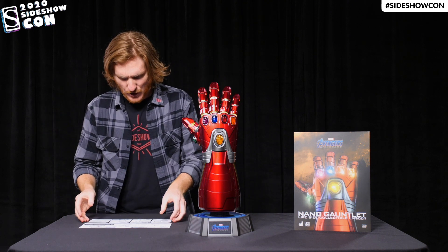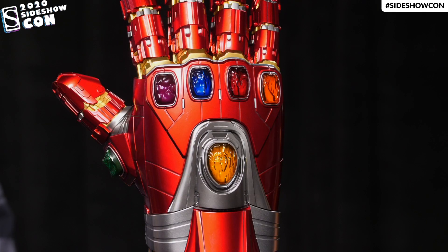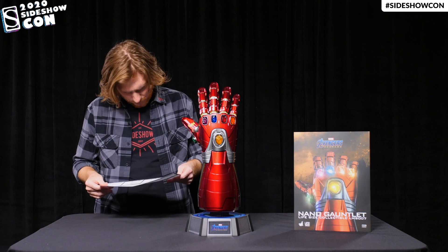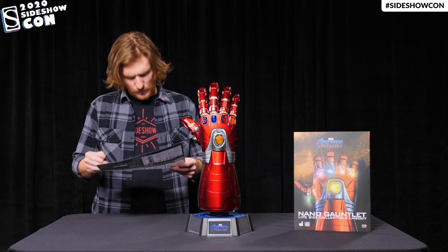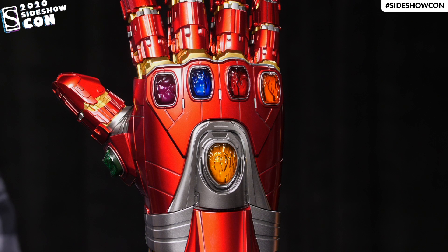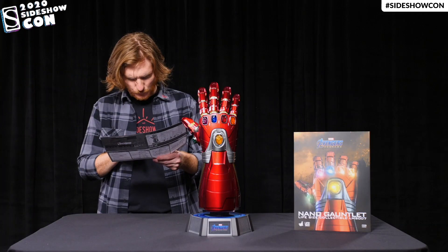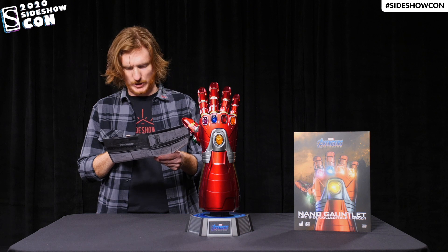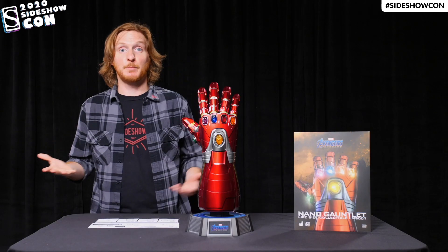Let's see what else is going on here with the gauntlet. It says here on the instructions that there is a pulsing option for the lights on the gauntlet, so we can try that out. But it seems someone wrote here on the instructions in pen: 'use with caution.' Don't know what that means, but I guess we should probably check it out.